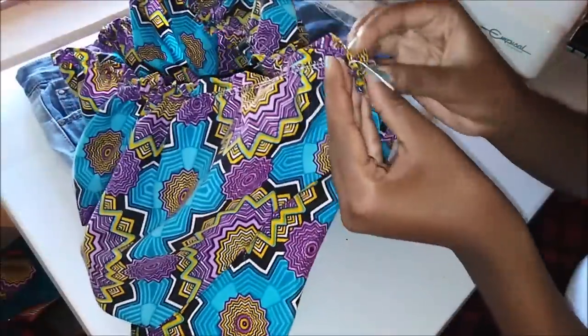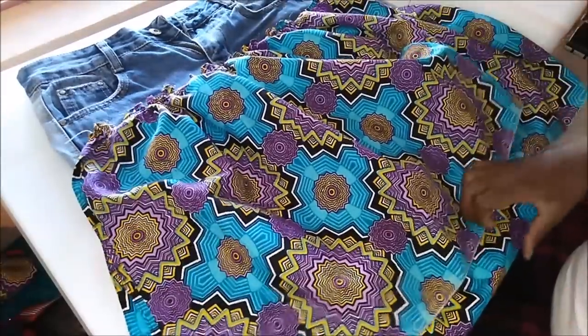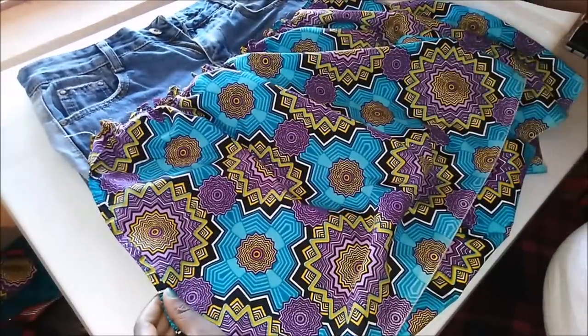I folded that piece of fabric in half and then pinned on the other edge which was not sewn together. Then I went ahead and sewed this on the sewing machine.